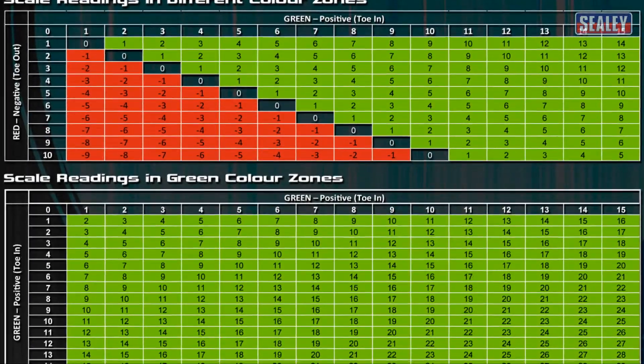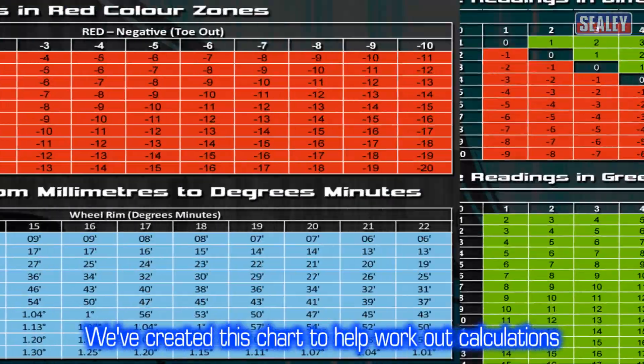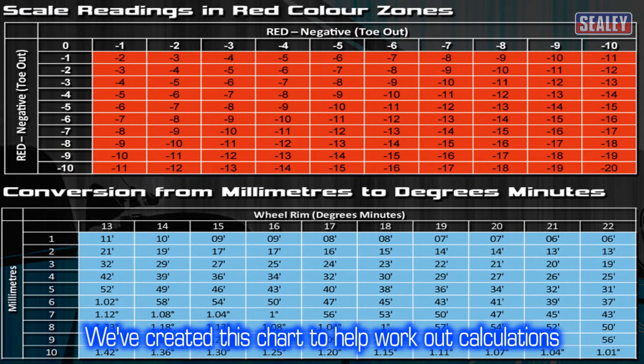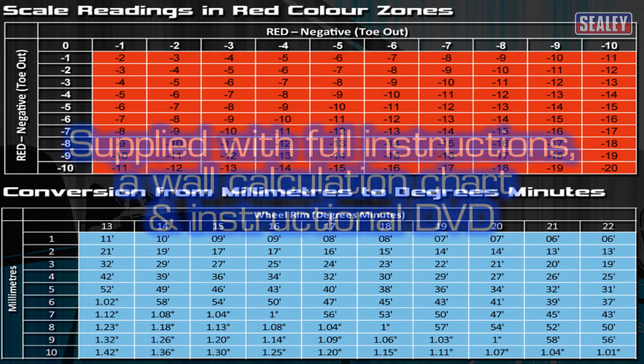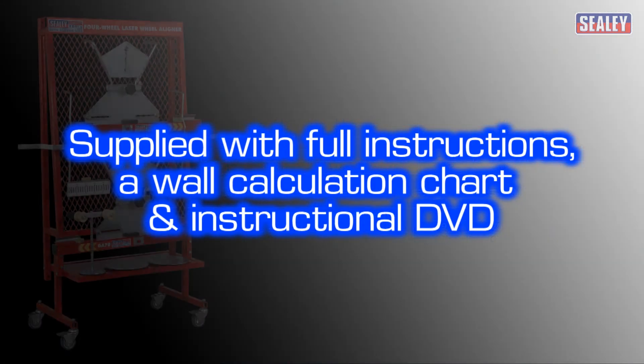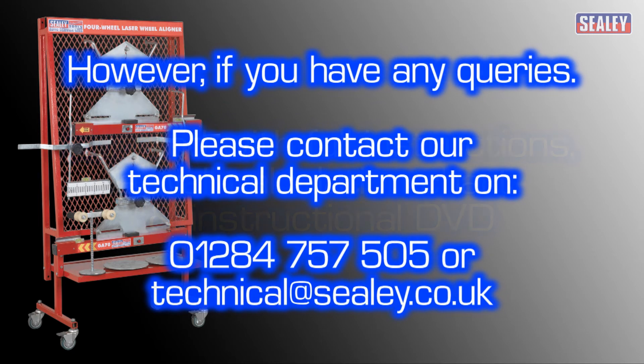We've created a chart to help you calculate the toe angles. It also includes a conversion table for degrees and minutes to millimetres. The GA70 is supplied with full instructions, a wall calculation chart and an instructional DVD. If you have any queries, please contact our technical department on 01284 757 505, or alternatively you can email us at technical@sealey.co.uk.